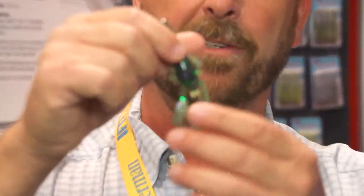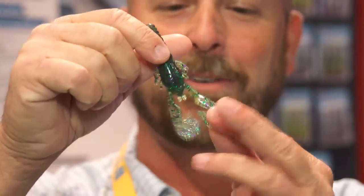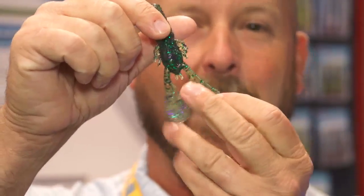We're going to start with the Turbo Craw. The Turbo Craw was developed as a swim jig trailer, and it is quite a swim jig trailer. This guy has a lot of action to it. It's got the twin claws right here that have special cuts and are textured to make sure that they grip the water when it's coming through. And when you bring this thing through the water, it has a lot of action.